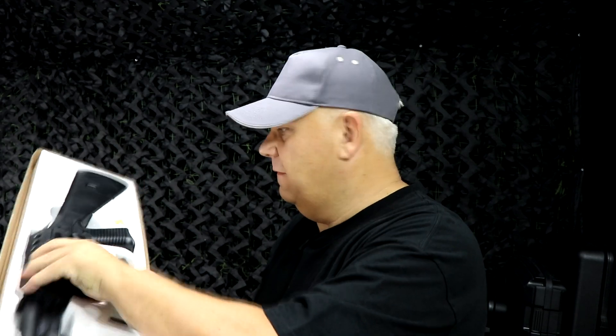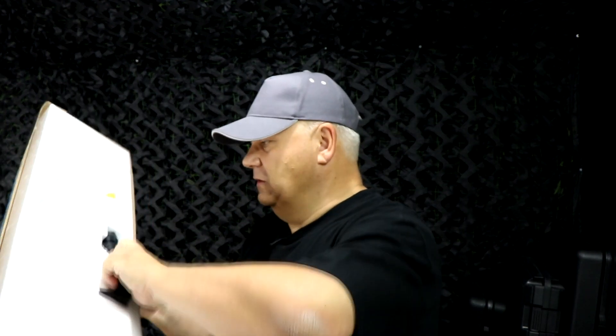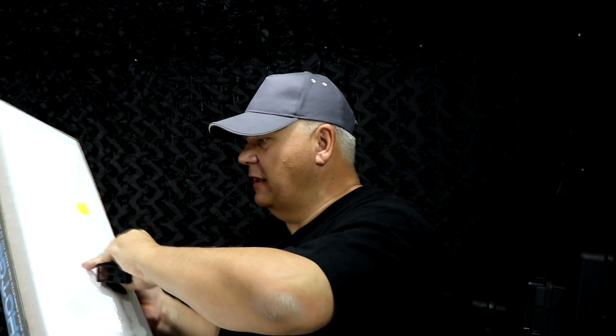Everywhere else you can buy this in black. Let's take the gun out. In the box you also get a sight and a torch, a bag of BBs, some batteries, and a small screwdriver.